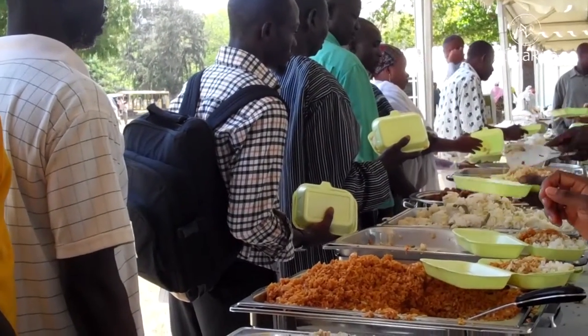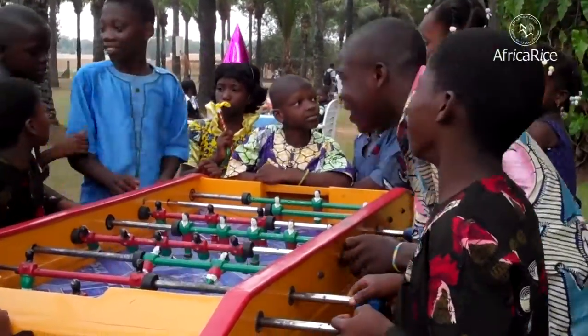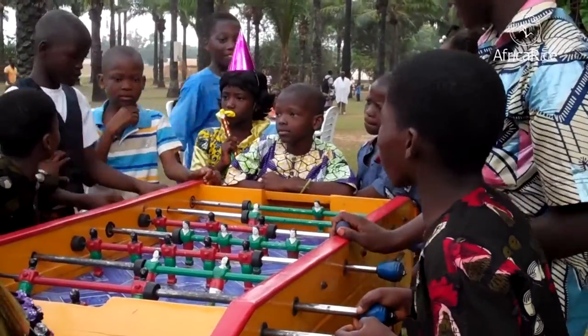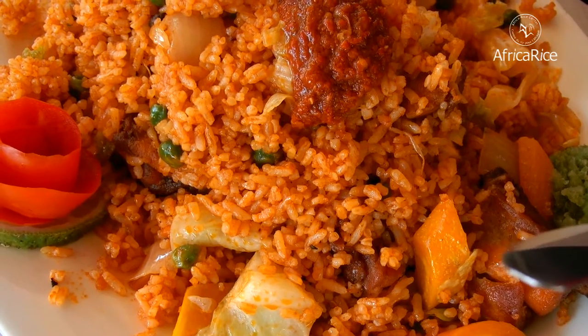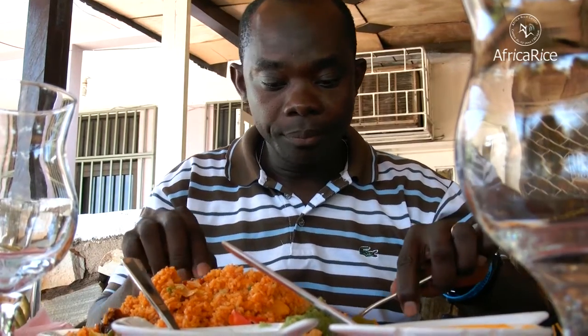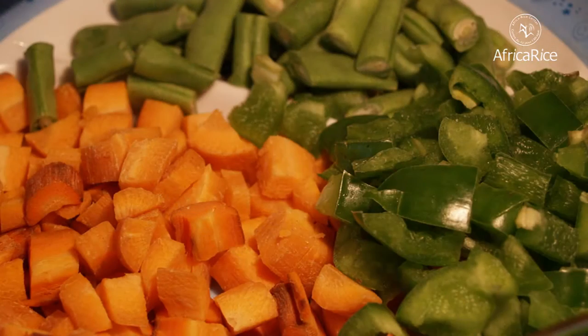It is a popular dish for special occasions and a delicacy for children in particular. It is probably the main dish on the menu of every child's party in Ghana. There are slight variations of Jollof Rice from household to household.